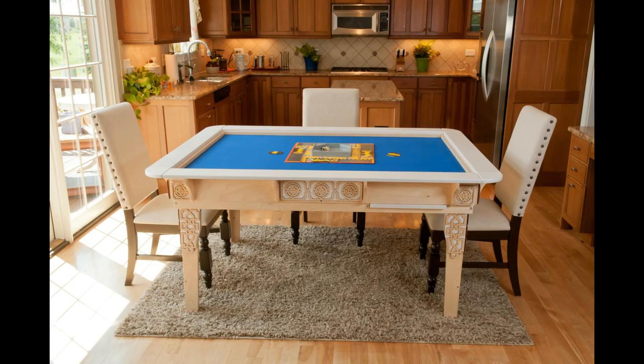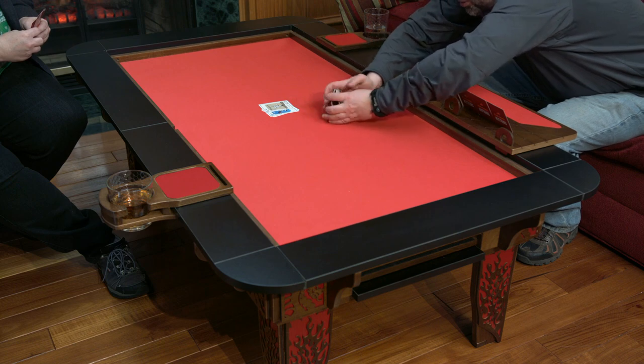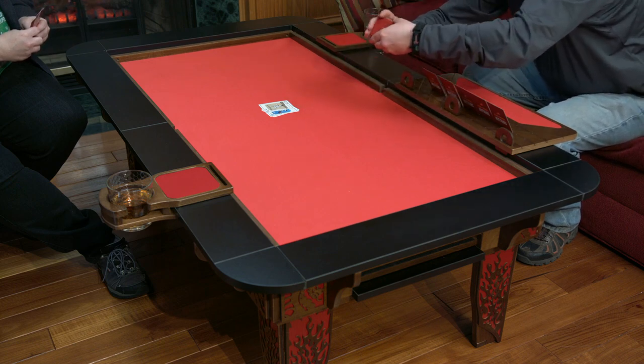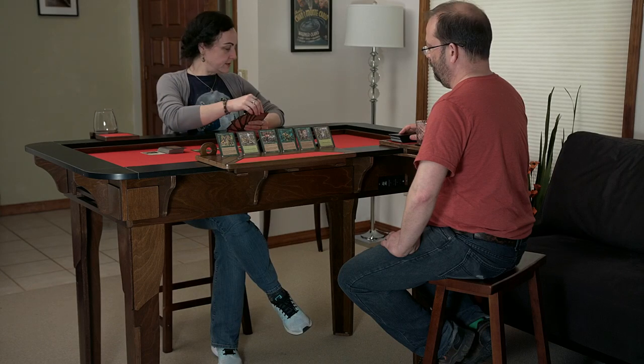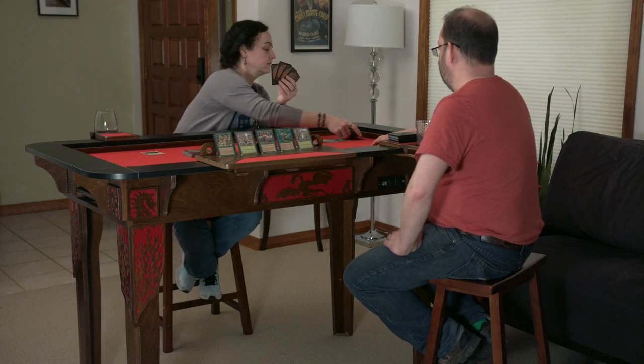All tables ship with standard height legs, except for the 2.4 Elite series, which features coffee table height legs. Bar height legs are also available as an optional add-on for all tables, allowing stool or standing play.